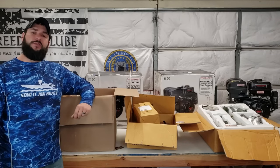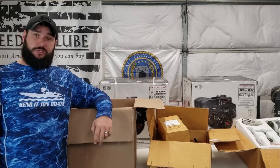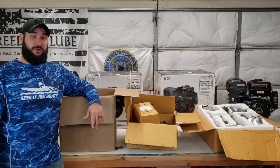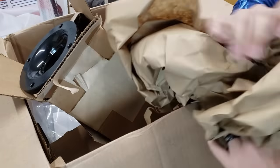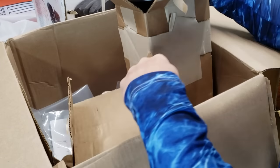First item up for review is shipping. All three kits came in a cardboard box and nothing was damaged in shipping. I'm not going to waste your time unboxing all this — nobody wants to sit on YouTube for 30 minutes listening to box-opening noise.